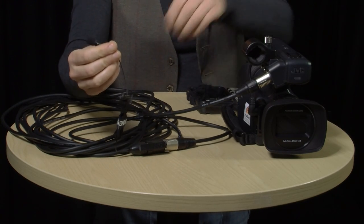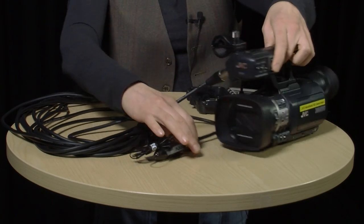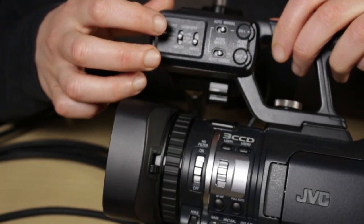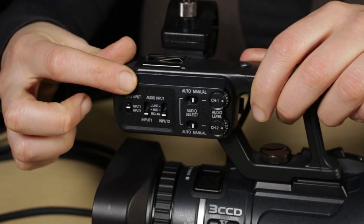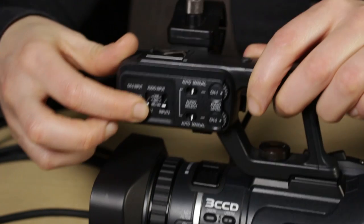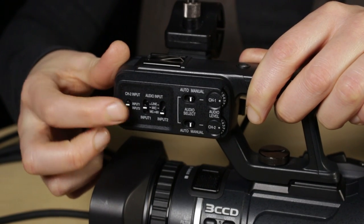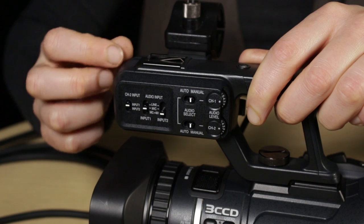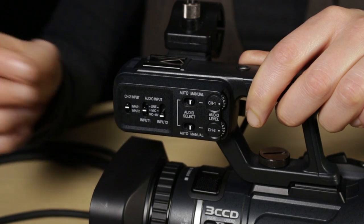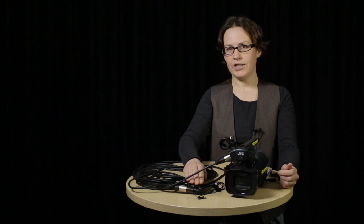Unlike the shotgun mic, this lavalier does not need to be powered. So you need to go back to the input switches on the JVC and make sure that input one — which is where you're plugged in — is turned to mic rather than mic plus 48 volts. That means the camera is not going to send any power to the microphone. You can also use the lav in conjunction with the Zoom audio recorder — all you need to do is change the connector from XLR to the mini jack.